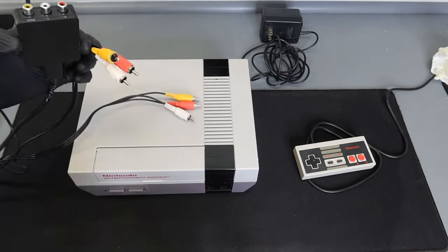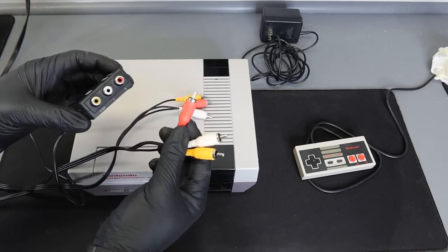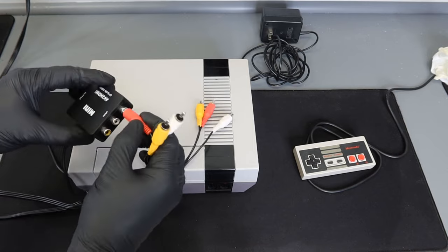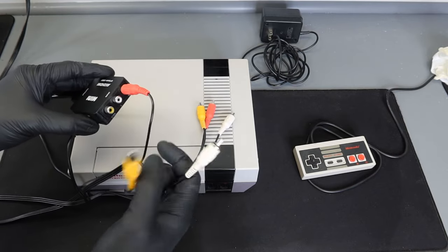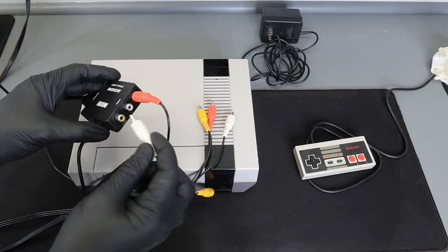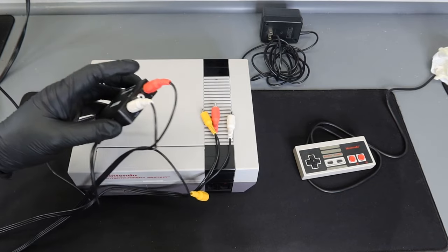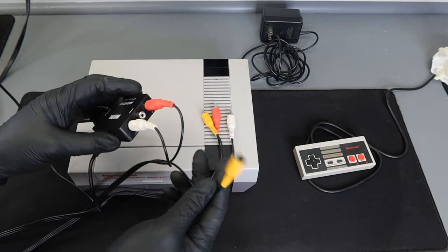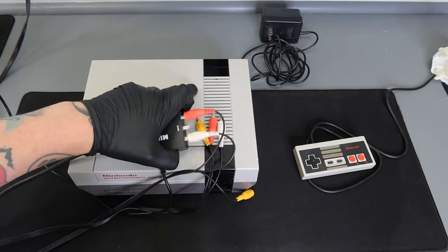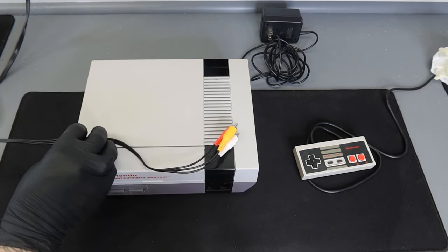This is where it gets confusing for most people — you would think you just match up the colors, but in this case we don't. Red is going to match up perfectly, so red goes into red. Then the yellow cable we're leaving dangling — we're going to take the white and put it into the yellow port. So white cable goes into yellow port, yellow cable is left empty and dangling.